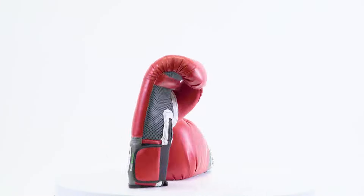Check out the Everlast Pro Style Training Glove today. It comes in a bunch of different colors and a bunch of different sizes.